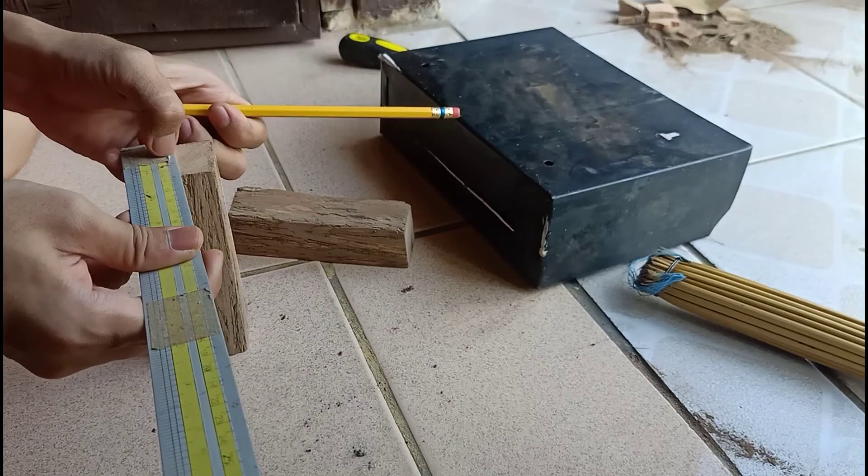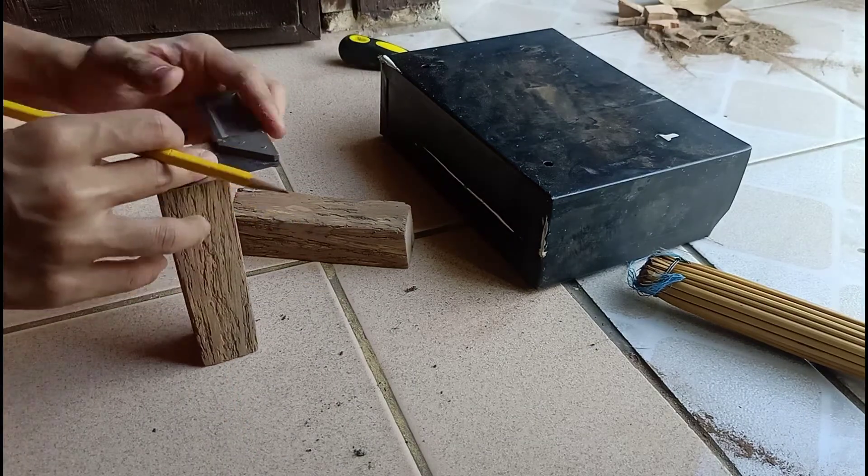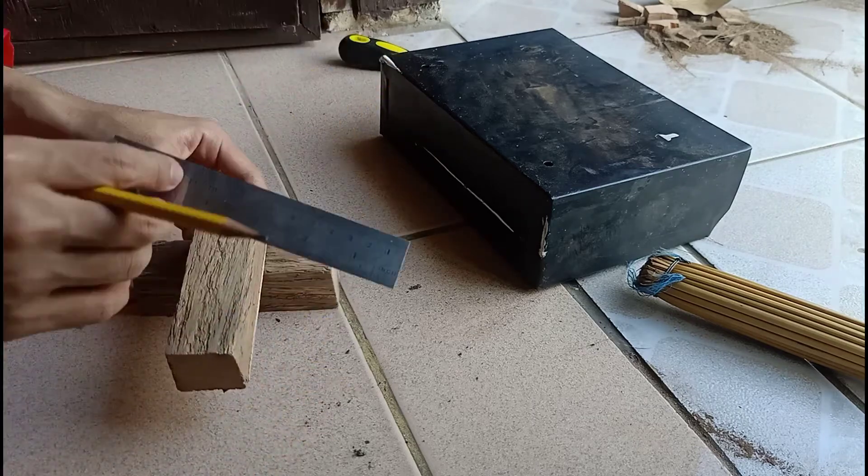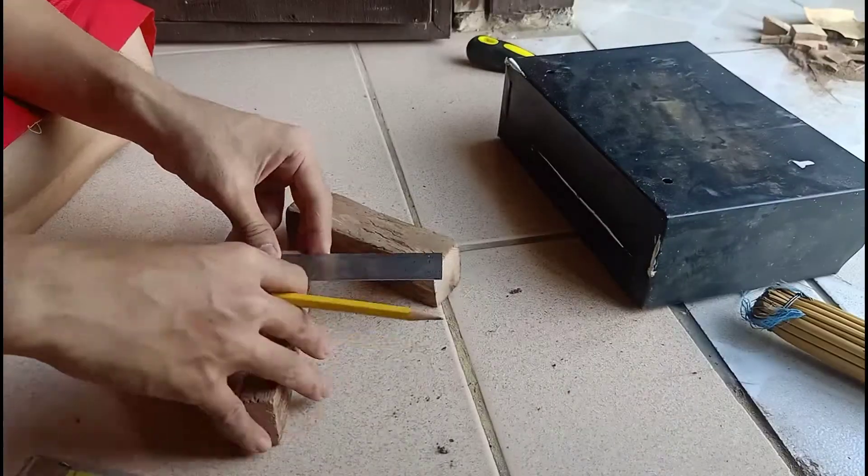In making the T-Lap Joint, first measure and mark the extents of the edge of the wood where the joint will be done. Measurements of the T-joint depend upon the size of your wood.